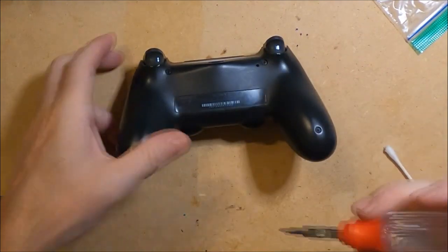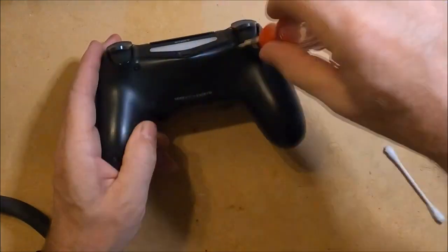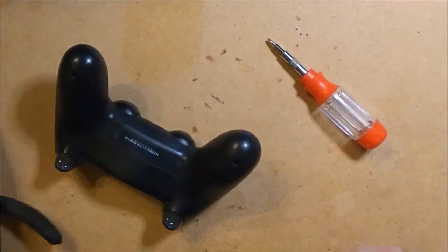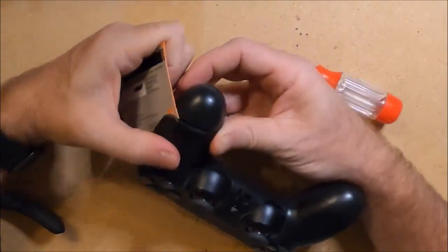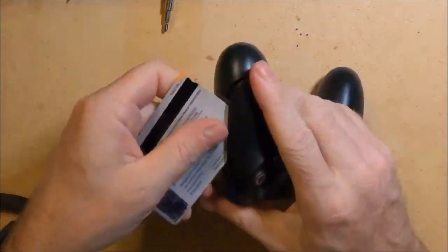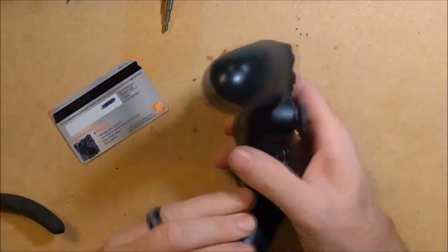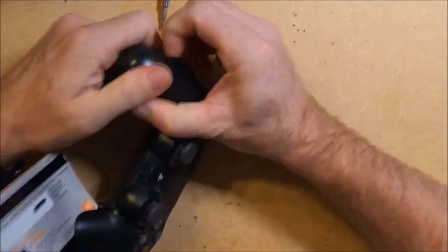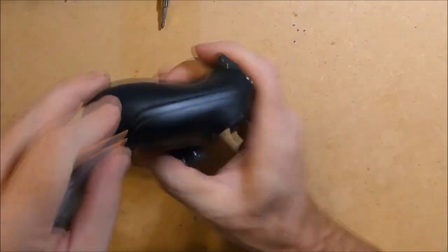To get started I need to flip over the controller and remove the four screws. Then I use a cancelled credit card to pry open the controller. If you have a pry tool that would probably work better, but an old credit card works just as well. I first pull apart the controller and then slide the credit card in, and I'll hear a little snap.